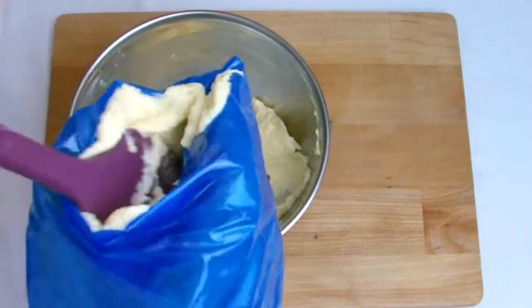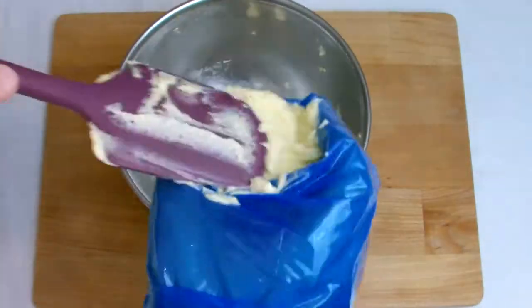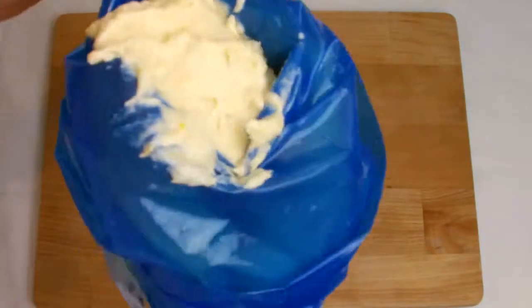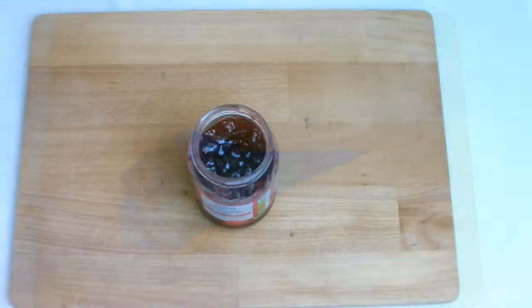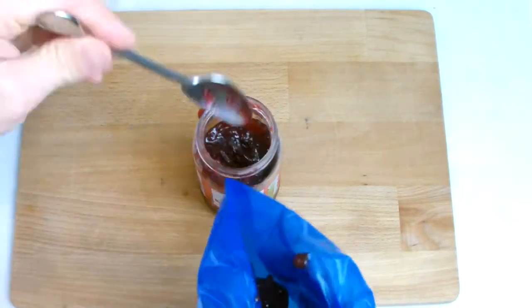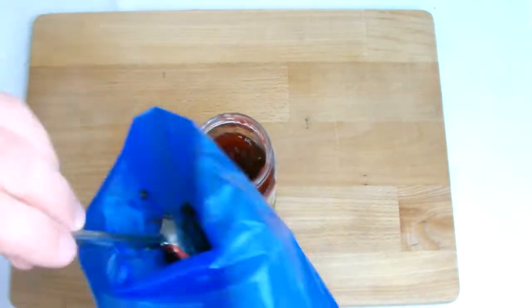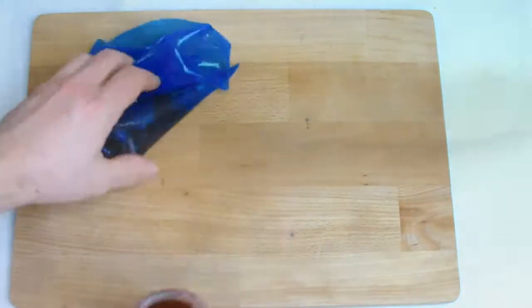Transfer to a piping bag ready for use — you do not require a piping nozzle for this purpose. Take another piping bag and place three dessert spoons of raspberry jam inside. You can use a different flavour of jam or even make your own, but for this recipe I have used store-bought jam.